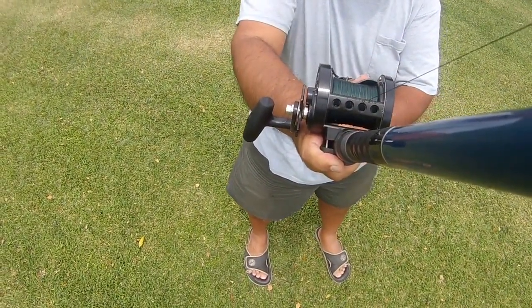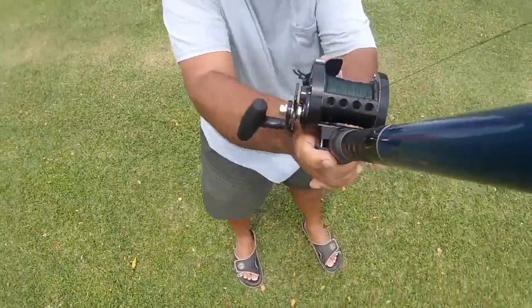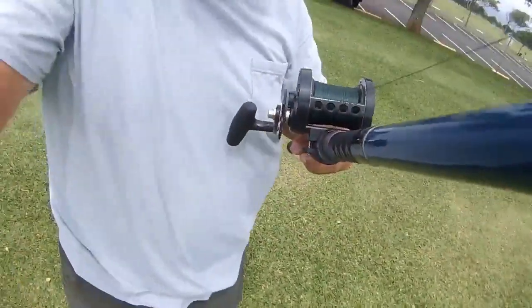Holy shit! It went into the grass — that's more than 100 yards. Excuse the language. That was a little bit more than I thought on the first one.